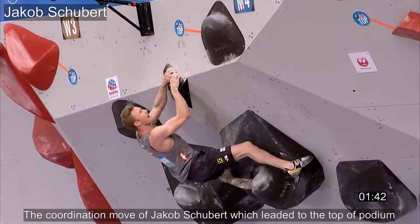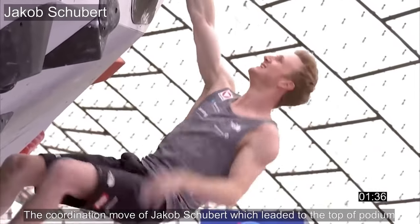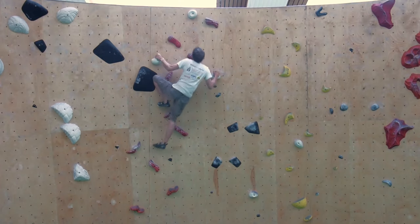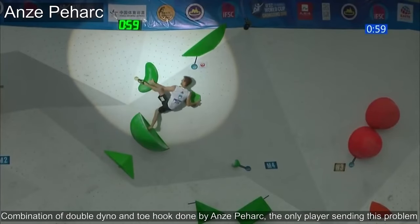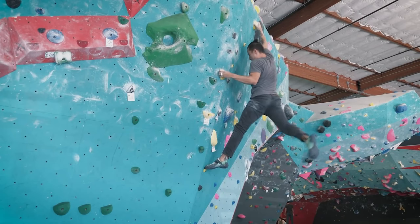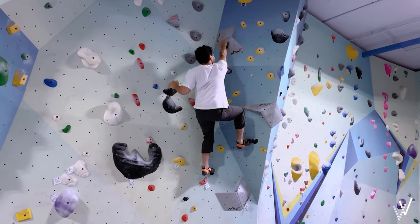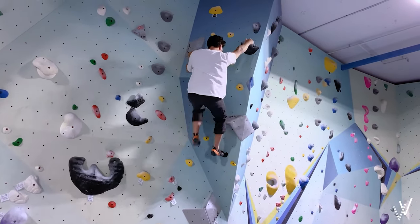When done properly, it looks pretty graceful. There are three main benefits of using dynamic movements like the dead point. Firstly, it increases climbing speed and decreases the time under tension for your muscles, meaning you don't tire out as quickly. Even though you have to generate a high amount of force in the explosive extension phase, the rest of the movement should be mostly effortless since you're using the momentum of your body weight. Whereas a static movement in the same situation requires engagement of all the muscles throughout the entire movement, which can lead to increased muscle fatigue.